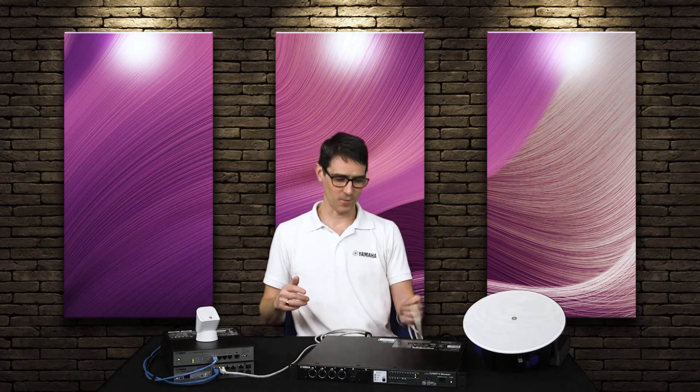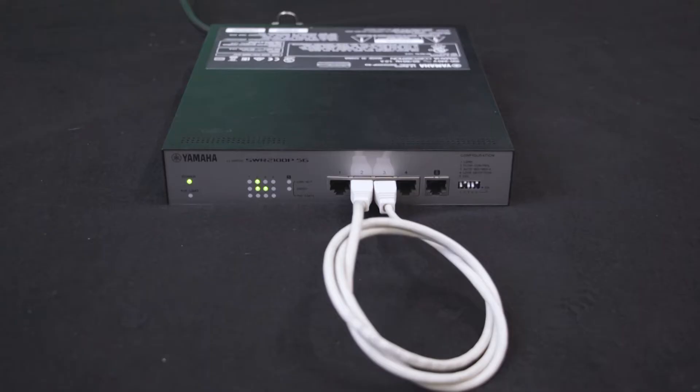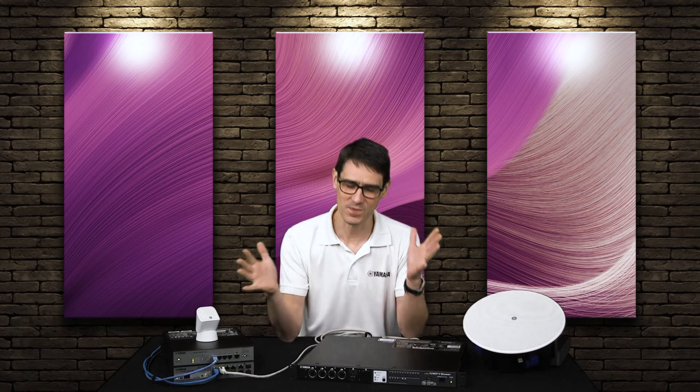Have you ever made a simple mistake that had a big impact? Like connecting two ends of one cable to a network switch. It can bring a whole office network down if it's not secured. It creates a kind of data feedback loop which overloads the system and stops devices from communicating. For a networked audio system it can result in total silence.